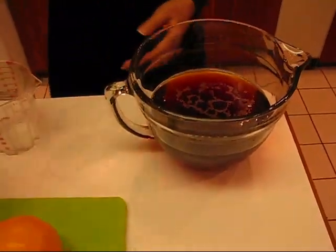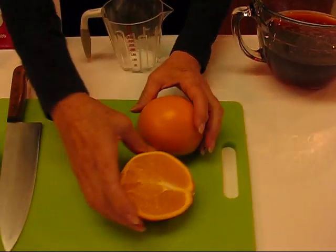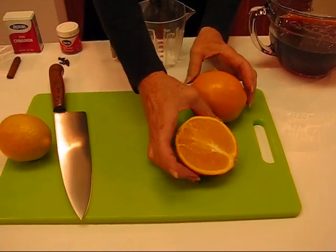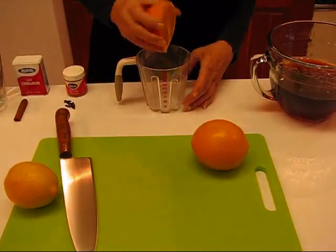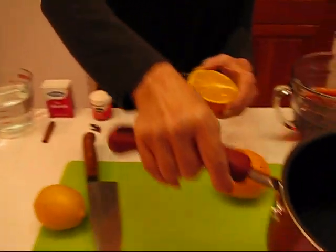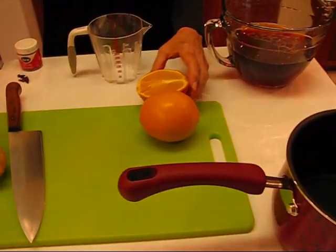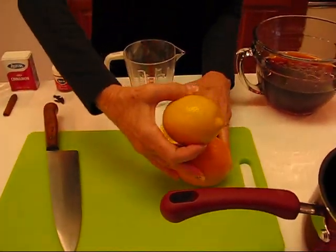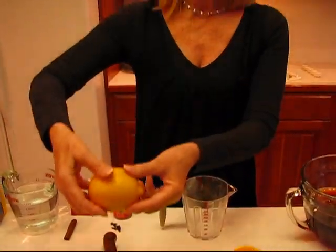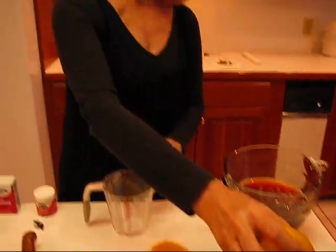Now we're going to use some fruit. I need one and one-half oranges. I'm going to squeeze the juice and put it aside, then put the orange rind in the pot. Here we have one lemon — I'll do the same for the lemon. I'll squeeze the lemon, put the juice in with the orange juice, and put the rind of the lemon in this pot. I'll go prepare that and come back when it's accomplished to continue with our Russian tea.